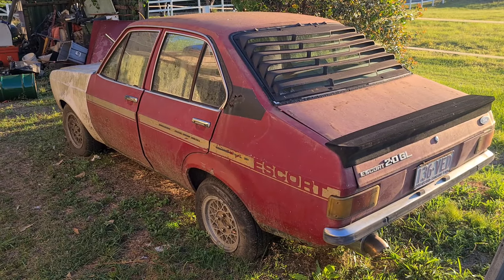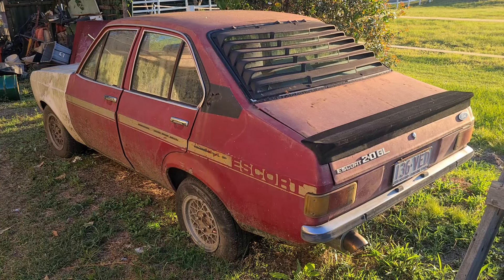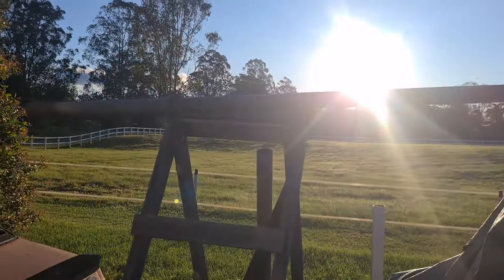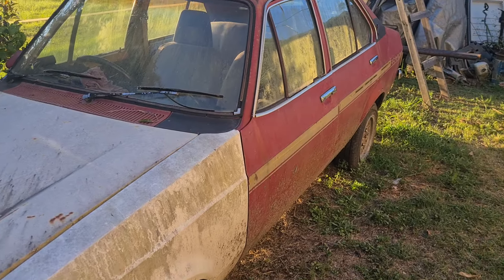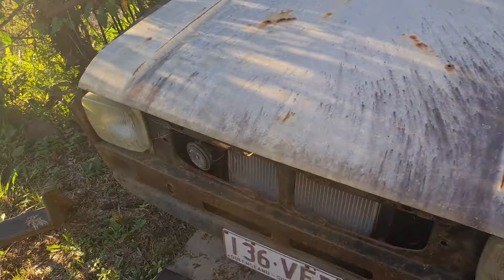Hello, I thought I'd show you a bit of a walk-around of my little racy car out the back here, just having a coffee on a nice evening in Queensland. This is my Mark 2 2-litre GL Ford Escort. I've done a little bit of work on her — she's a bit covered in crap. She went through a flood so she's had a bit of a hard time.